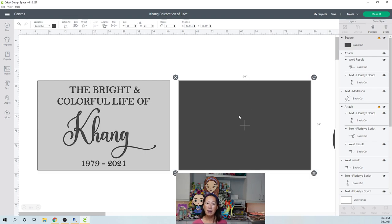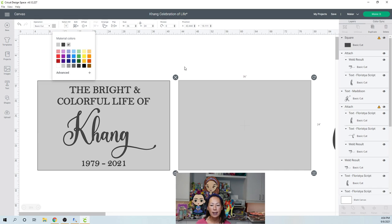If I make everything relative to this size, then I know 'the bright and colorful life of' is going to look good. Even though it's hard to imagine this is 36 by 24, if everything looks good in size right now, when it gets bigger it's going to look equally good because it's going to stay in proportion. I like to change this rectangle to a lighter color so it doesn't get in the way.